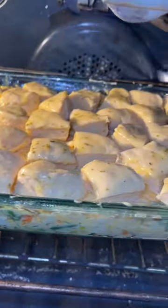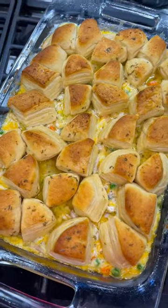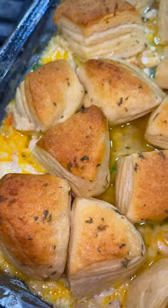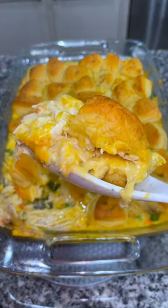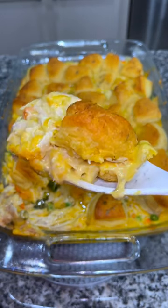Place it in a 350 degree oven for 30 minutes, then cover it with foil and cook for 10 more minutes to prevent the biscuits from getting too brown. This takes no time at all to throw together and I promise you your whole family will love this.